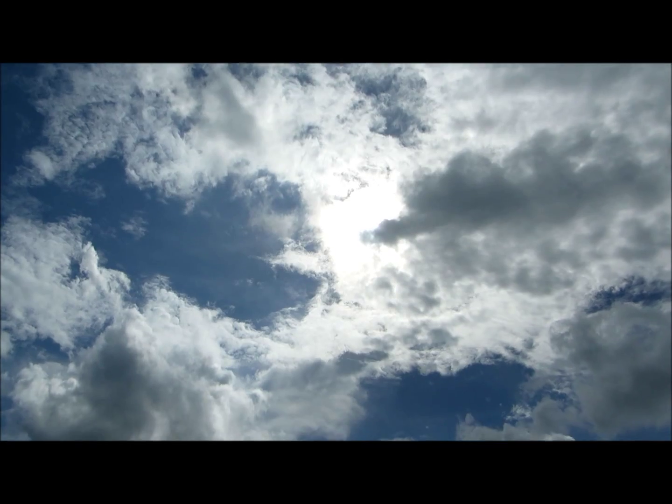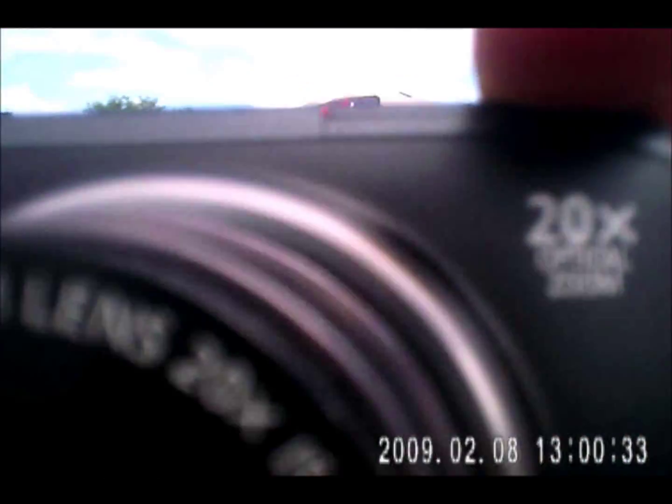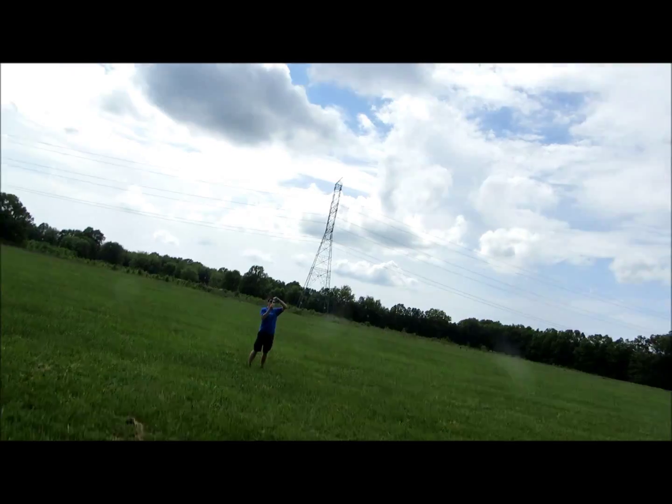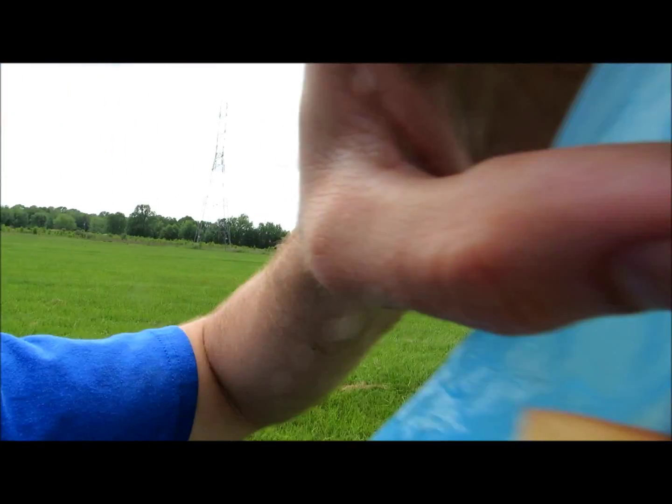Hello, baby! Hello, camera. Well, it says it's still recording. Oh my gosh. Oh my gosh.